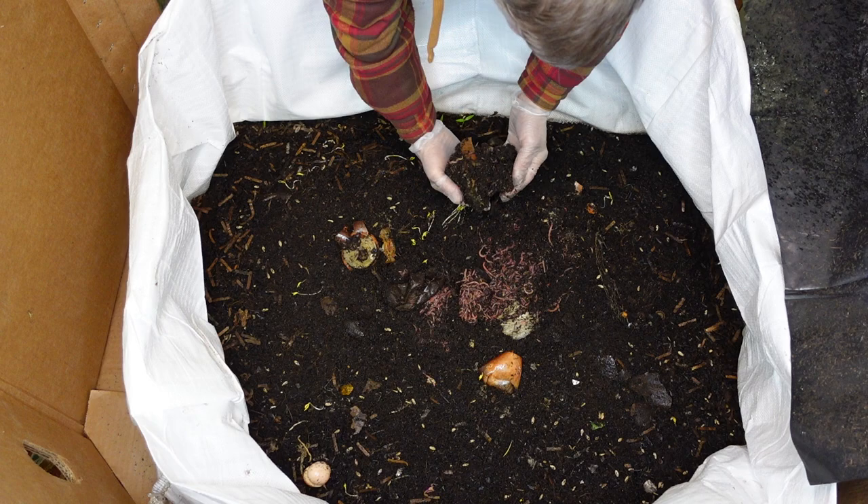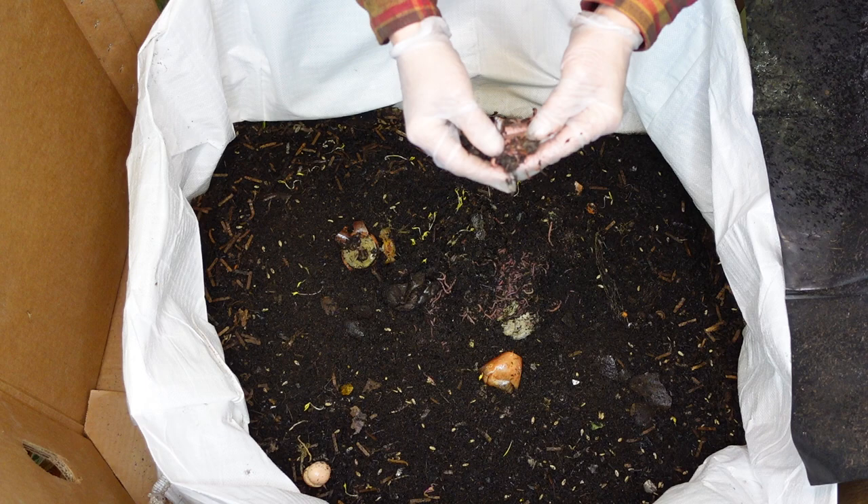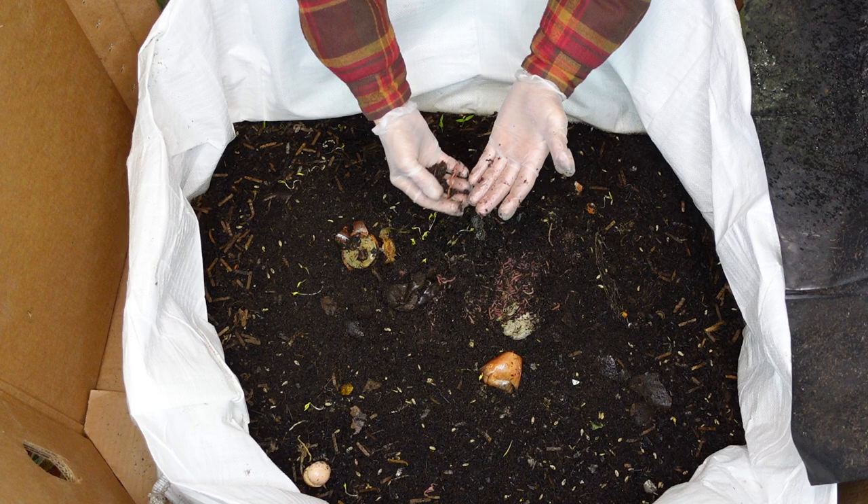We're going to take some out of this bin, and I'm thinking about starting another bin because I don't want any overpopulation issues. I'm really trying to breed them out — not trying to see how many I can get in one bin or anything like that. As impressive as that is to look at, they're just all over my fingers.